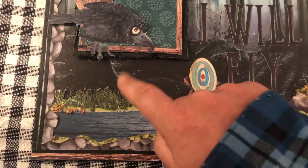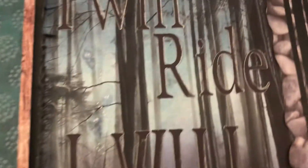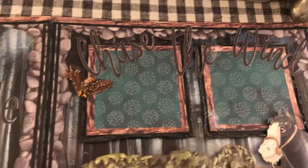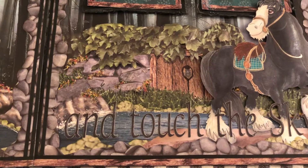Then I have flower soft — I've been pulling that out lately — so all the little flowers are that. The title says 'I will ride, I will fly, chase the wind and touch the sky,' which are the lyrics from the song where Merida is running through the forest being free, so that's the inspiration for this page.